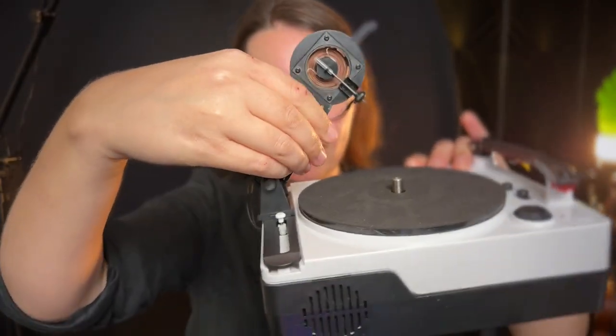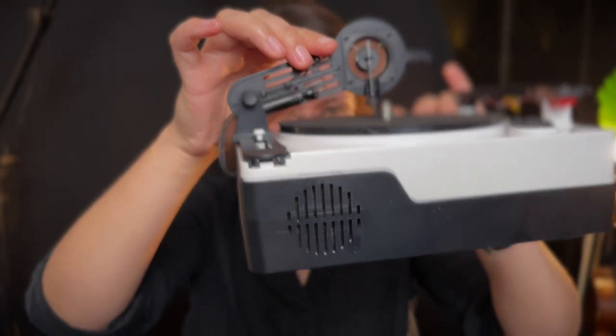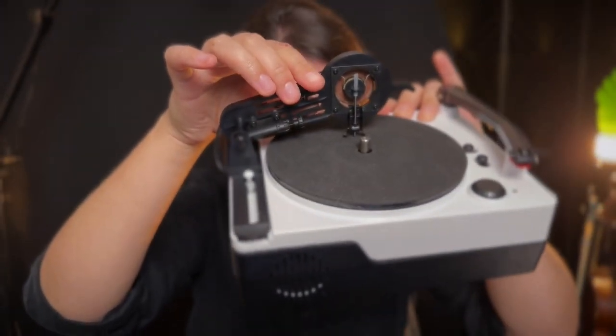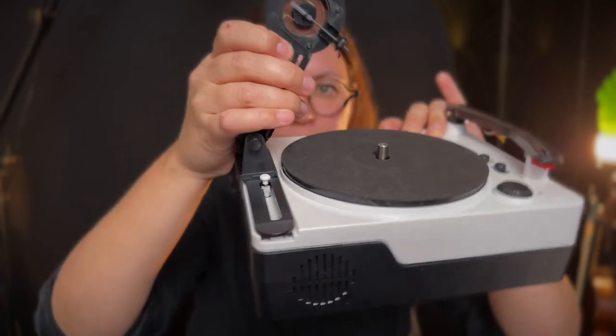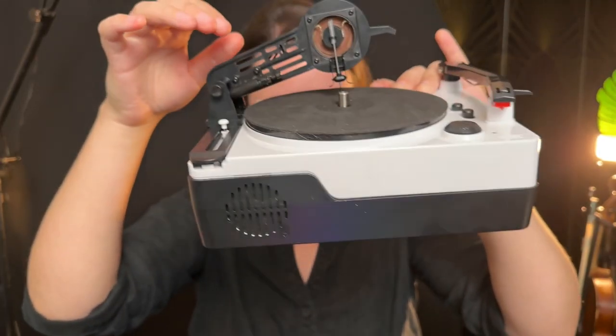Another thing causing me a lot of problems was this screw right here — it adjusts how far the recorder head descends. Fully unscrewed, it lets the recorder head come down completely to the disc; screwed in, it does not descend completely. It's really difficult to find the correct position. I found that the actual turntable part of my recorder is warped, so the recorder head kept bouncing up and down. Fully unscrewing it was actually the best approach for me, so the recorder head could follow the unevenness of the disc.